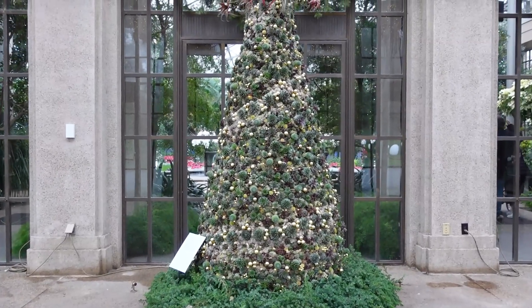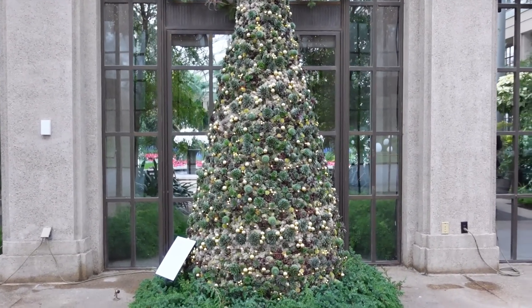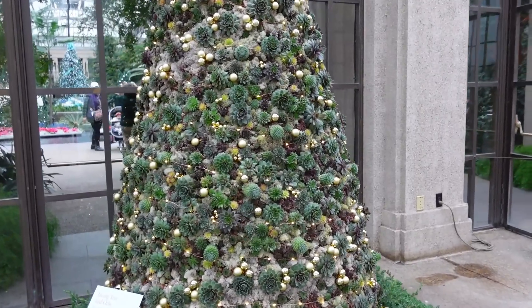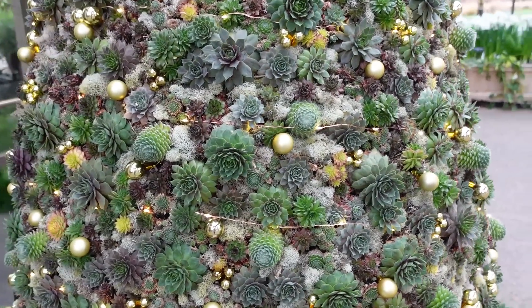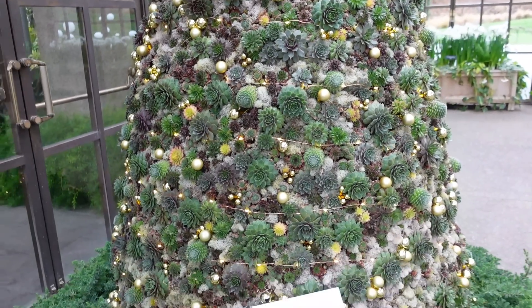We just walked in the conservatory doors and straight away you see this amazing Christmas tree made of hens and chicks. This tree has some twinkling fairy lights on it, a few gold balls, and a lot of different mosses, but it's 100% made of hens and chicks.